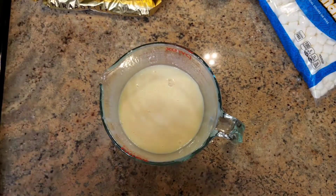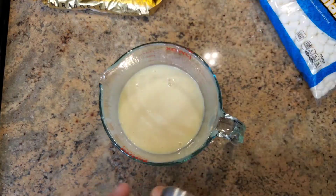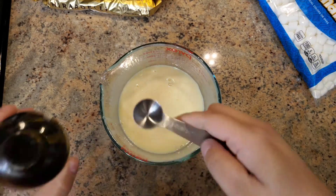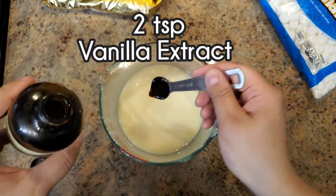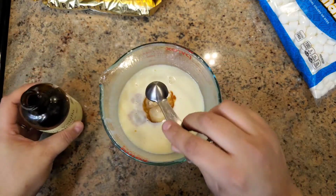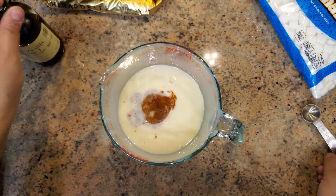Now it's time to add in our vanilla extract. This is technically optional, but it does add a good amount of flavor, so I definitely recommend not skipping it. You're adding two teaspoons of vanilla extract to your milk mixture.